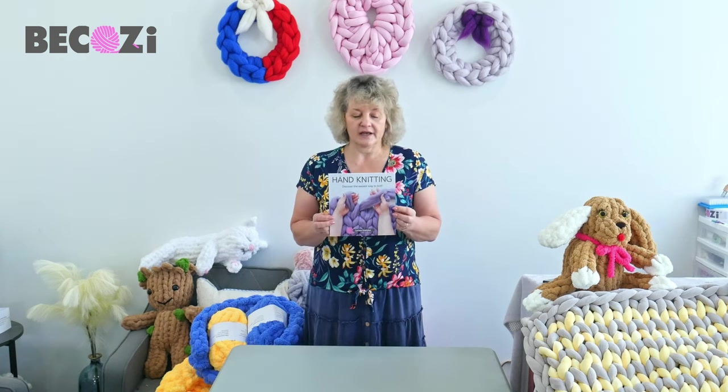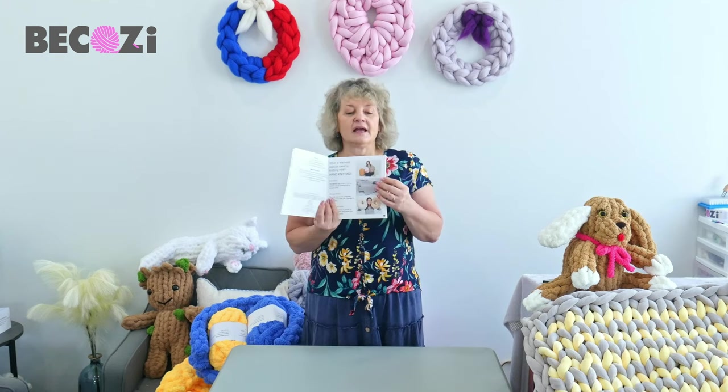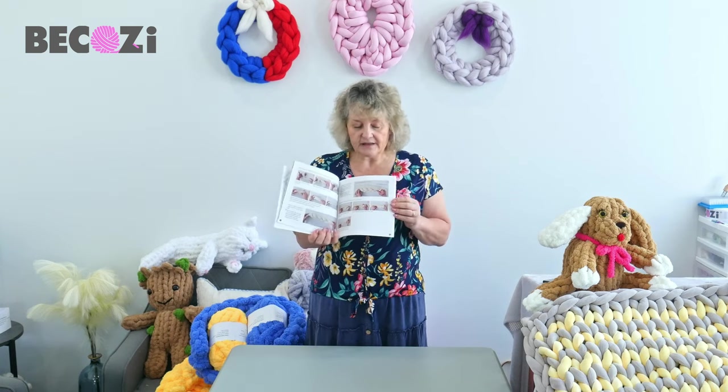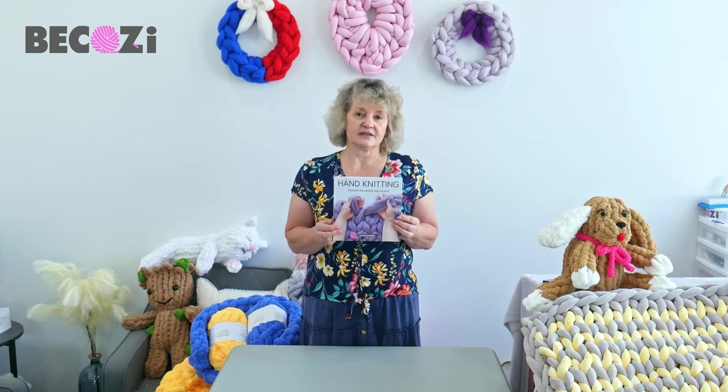Hey guys, Larissa with Bicozy.com is here. Two years ago in September, I published my book called Hand Knitting. I created Hand Knitting Style at the end of 2015 and two years ago I wrote and printed a book. This book tells you what hand knitting is, the story of my company Bicozy, and we have a few amazing patterns with every single step of how to hand knit shown in the book. This book is sold at Bicozy.com and on Amazon, where you can also buy a Kindle version. Go get this book for yourself or for your loved ones. Thank you.